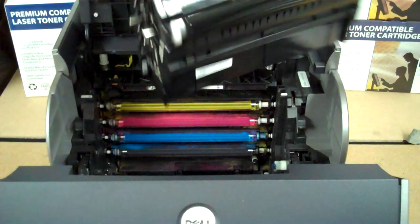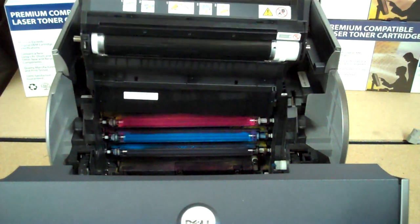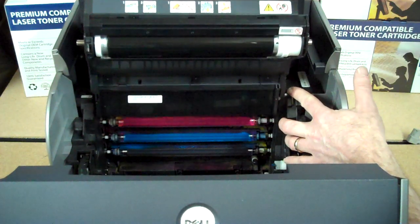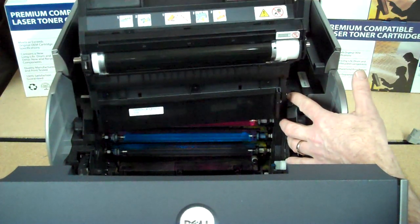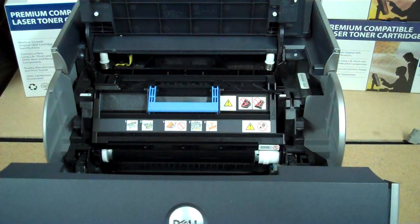We have our drum unit and we'll just line it up with the two little arrows on either side. And that's how you install your Dell 5100CN drum unit.